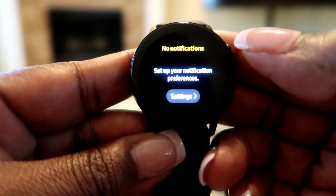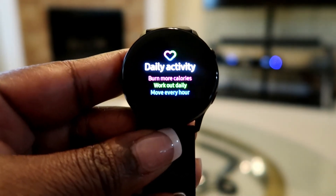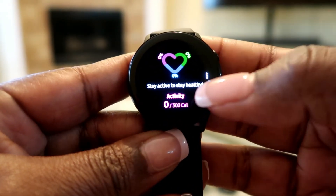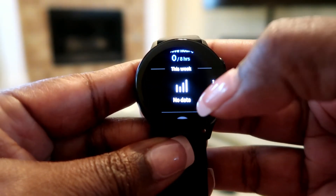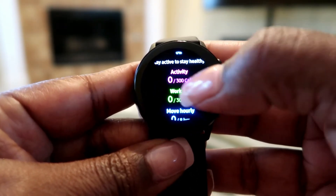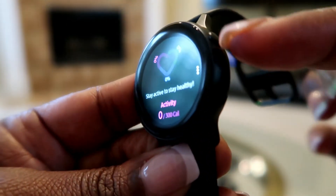Let's set this up. It says 'Burn more calories, work out daily.' This is your daily activity section - if you want to work out it shows you what you've done, though I haven't done anything yet. It shows what you've done this week: work out 30 minutes hourly, your activity, and how many calories you've burned. Pretty neat! Hit the top button to go back.